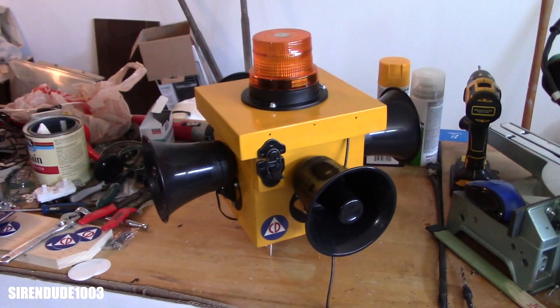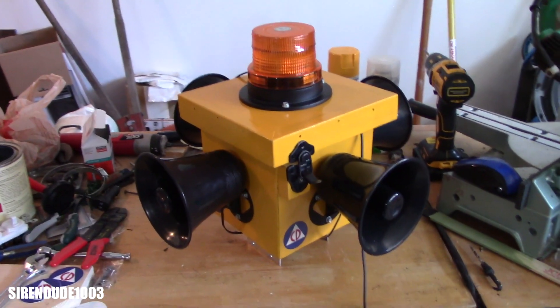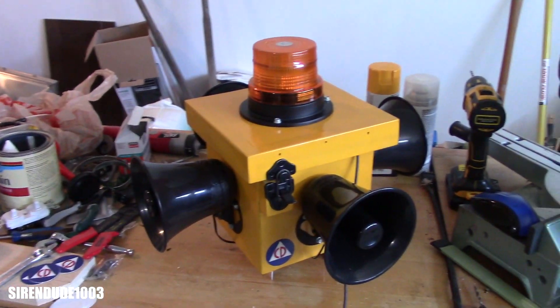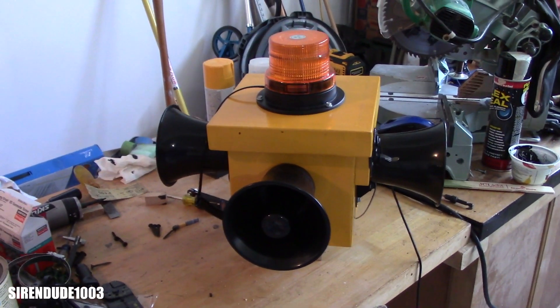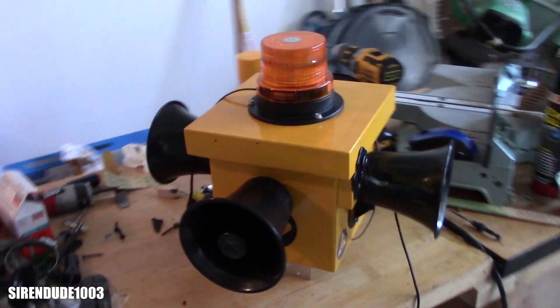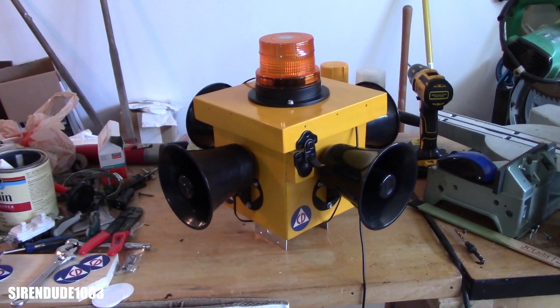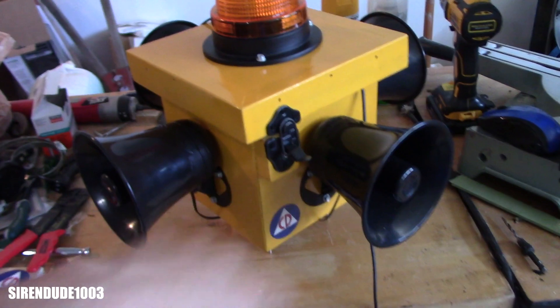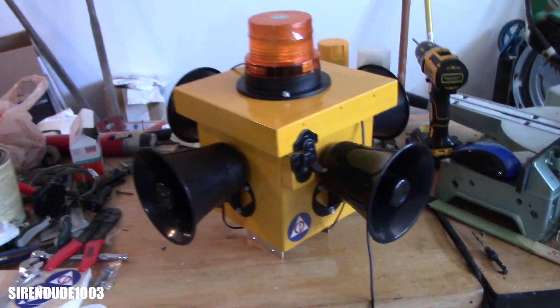This is something me and my dad have been working on for a little while. This is my brand new homemade outdoor warning siren. It's finished. As I said in a video recently when I was doing maintenance on all the alarms in my house, you might remember this box — well, this is what it was for.